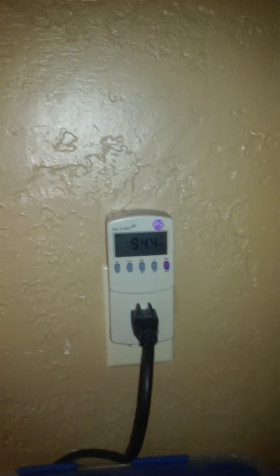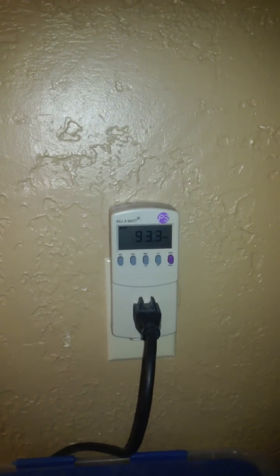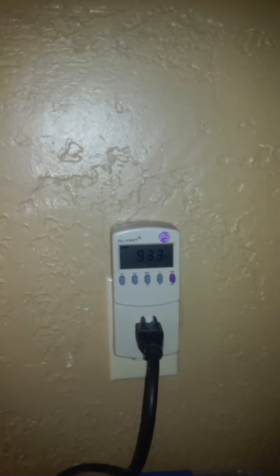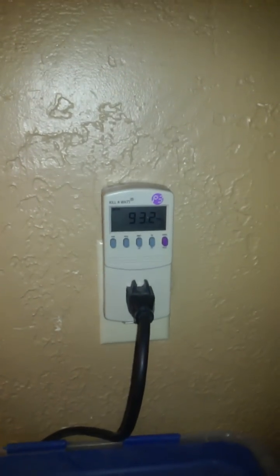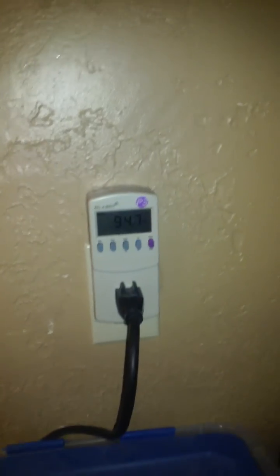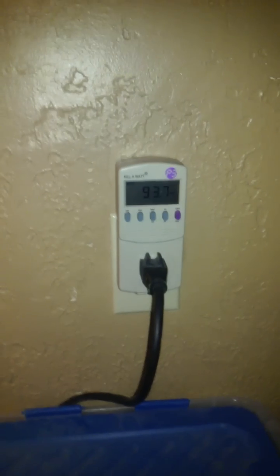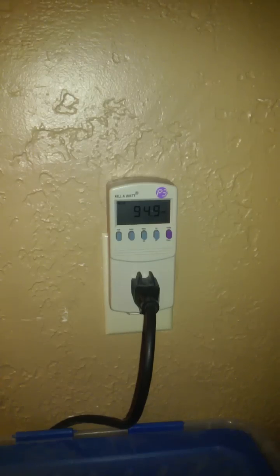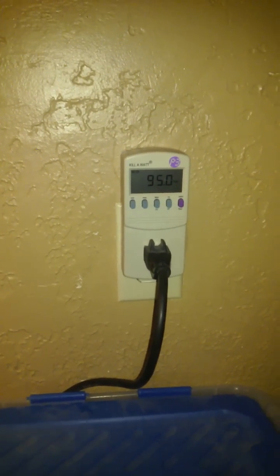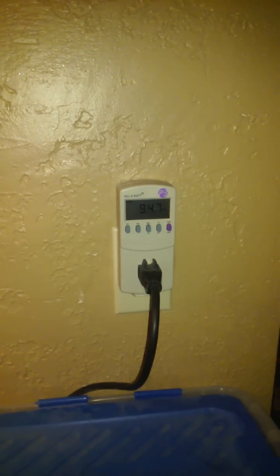You can see the variation in it. I'm not exactly sure what's causing that, but we've seen it up to 96 and down to about 92.9. Hopefully it is the nano coating getting more efficient. You can see it's still oscillating and the light is still on.